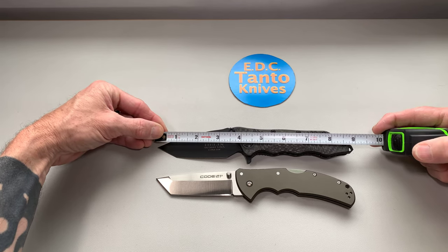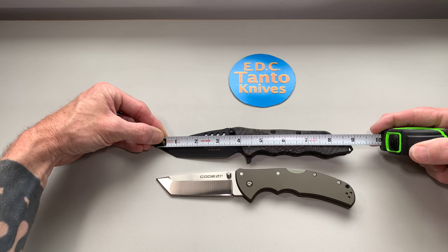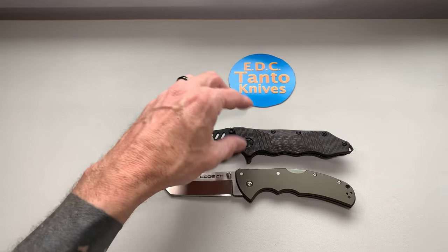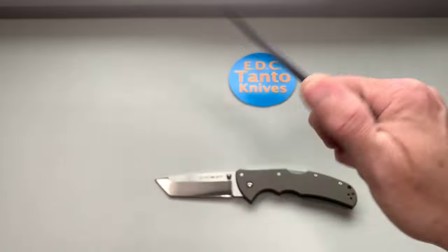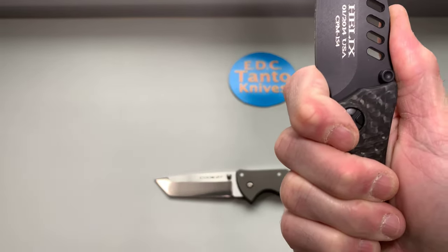With the lanyard on the back it's nine inches long. The actual blade edge is about three and a half inches, and then you have a little finger choil — which isn't too bad. You can get your finger in there and not worry about the edge.